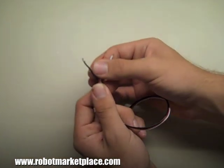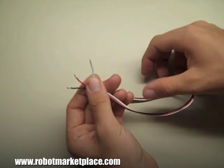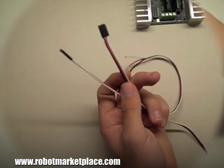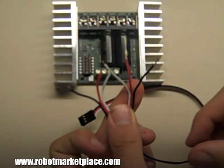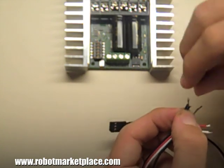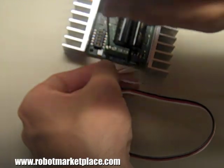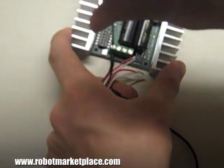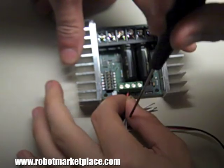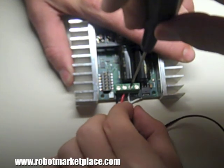Hookup is simple. On a standard PWM cable, the black or brown lead is ground, the red lead is positive voltage from a receiver battery or BEC, and the white or orange lead is signal. Be sure to note how the connector plugs into the receiver. To connect two independent channels to the Sabertooth, you'll need two RC male connectors with bare leads at the other end. Connect both black leads to the terminal labeled 0V, and both red leads to the terminal labeled 5V. Then connect one white lead to S1, and the other to S2.